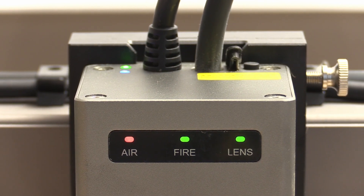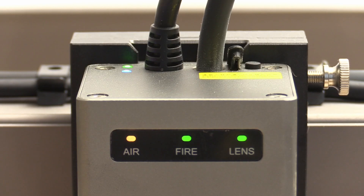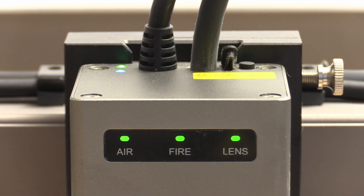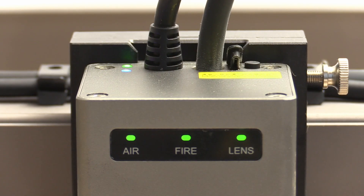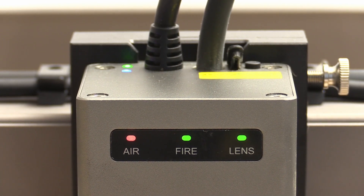The airflow from the air assist is also monitored. A LED on the laser module provides information telling you if there is airflow or not, and whether it is strong or soft. This means you can immediately see if there are any errors while the laser is busy and if the airflow is correct.